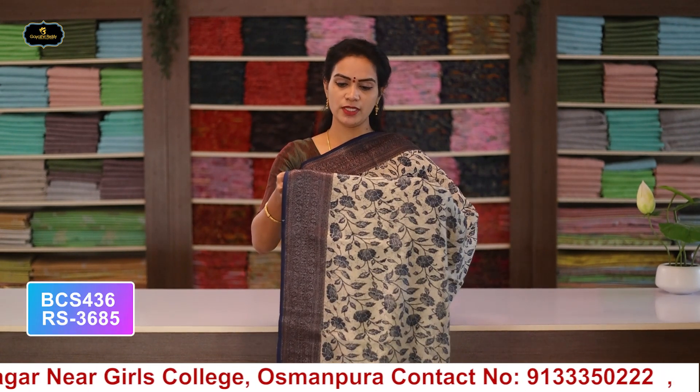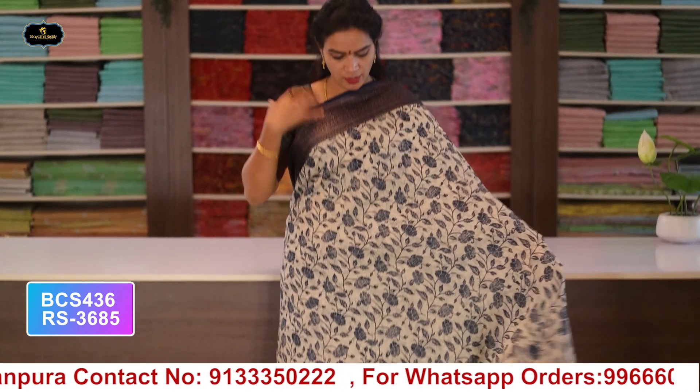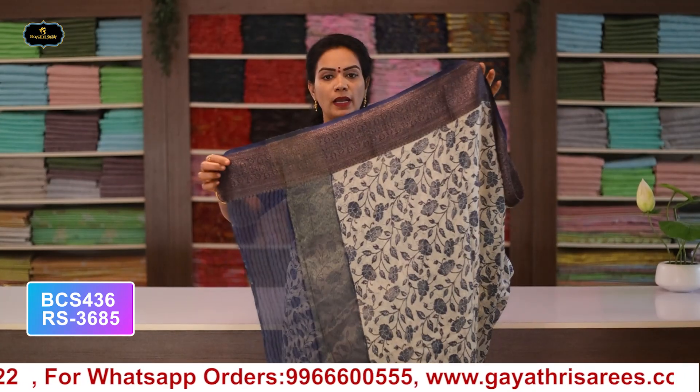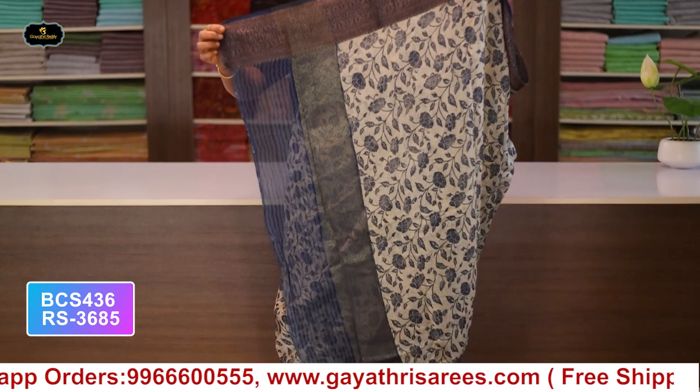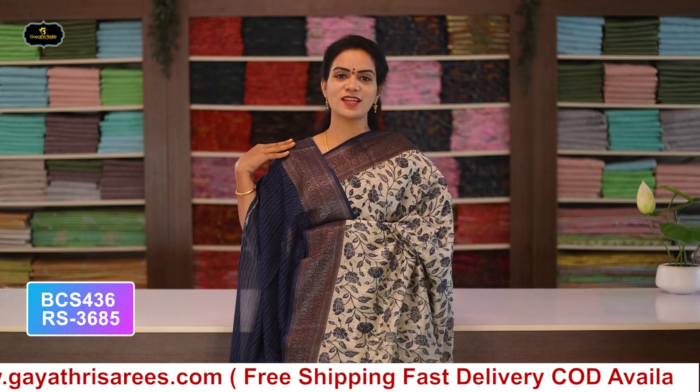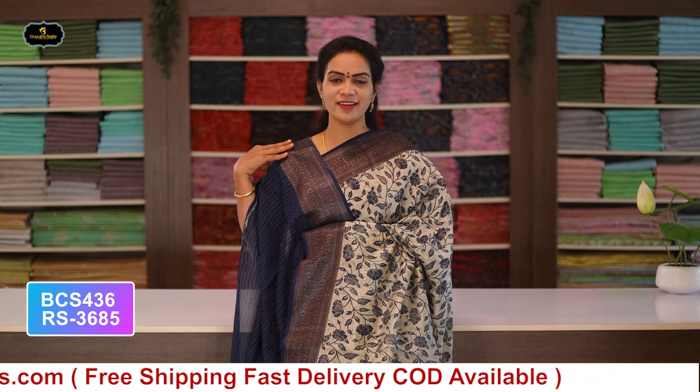Saree no.2: color white and blue combination, borders - Banaras borders, 2 borders equal size 5 inches, all over saree digital print, with pallu and blouse. Cost after discount: 3685 rupees.